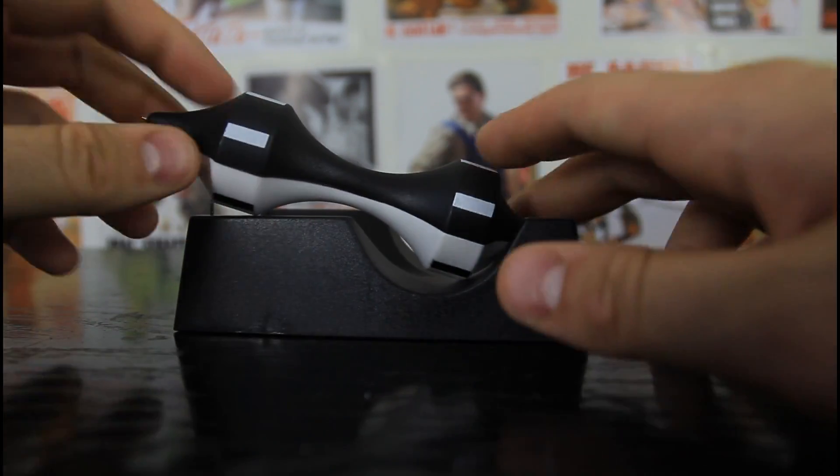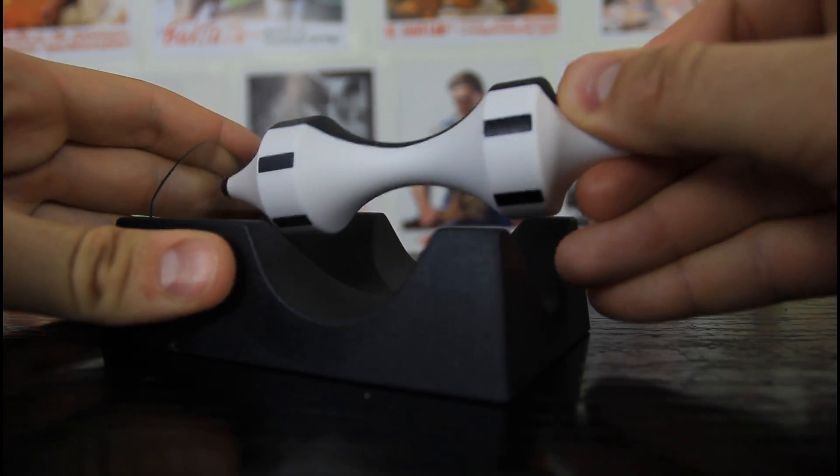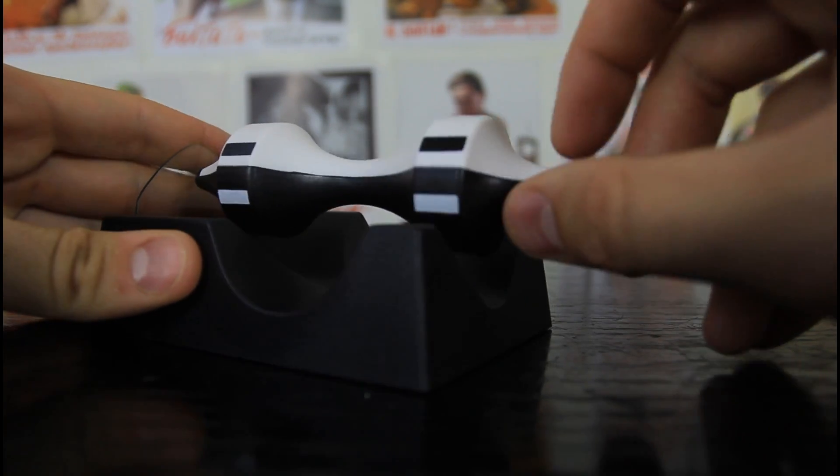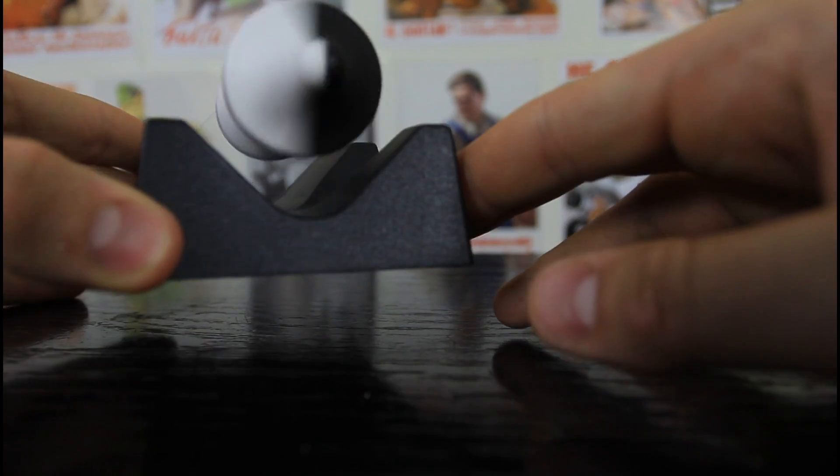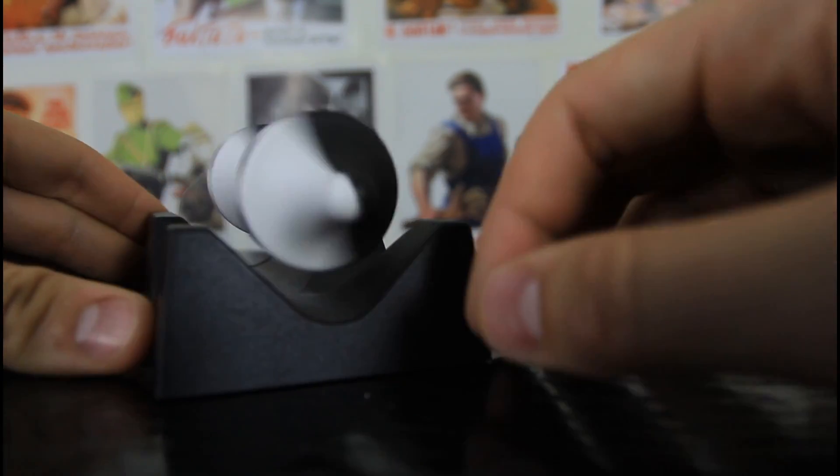And you can spin it. Very cool toy, I love it.